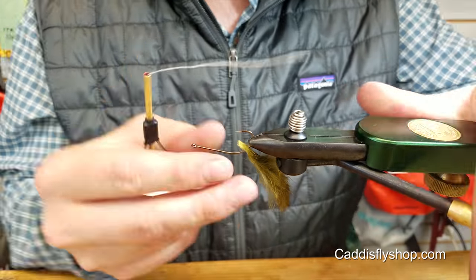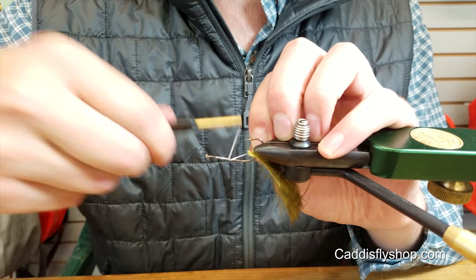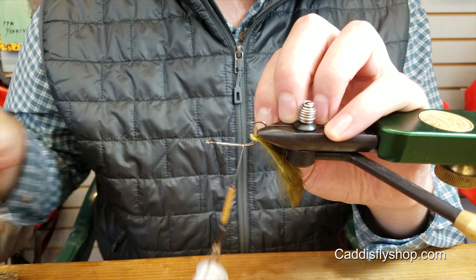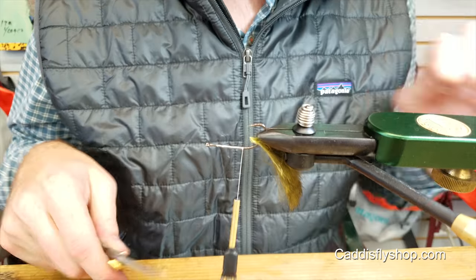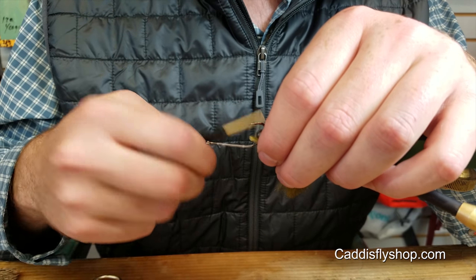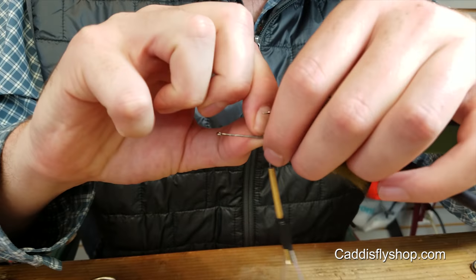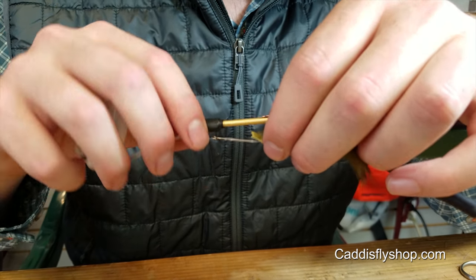Start your thread. Start working it back. This is 150 denier GSP — it's doing some deer hair work, so you need some pretty strong thread. Kind of slide that rabbit strip down and tie it in as close as you can really get it.